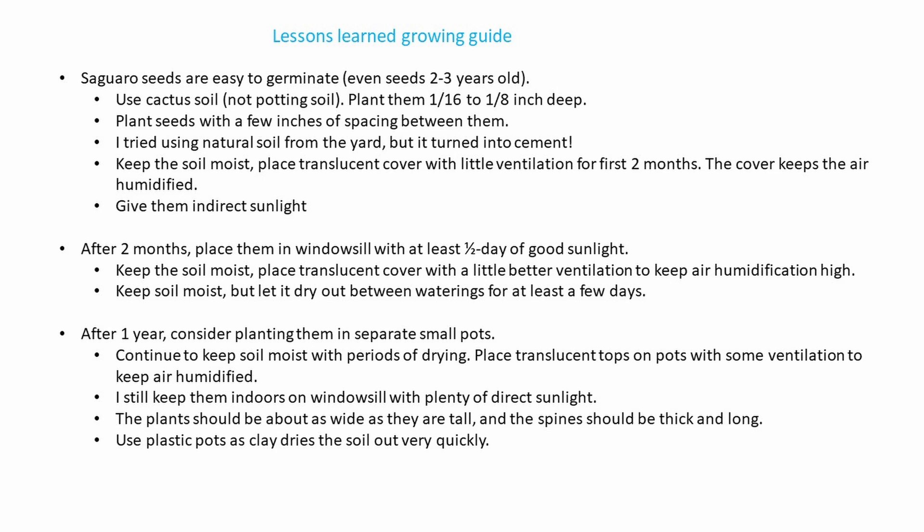Place a translucent cover with a little better ventilation — it keeps the air humidity high but allows them to dry out between waterings. You want them to dry out for at least a few days before you sprinkle in some more water. Since you have a cap on it, you don't have to put much water in the soil, just dampen it.